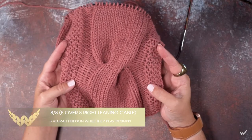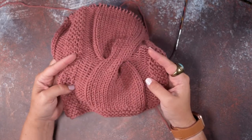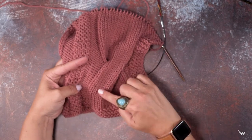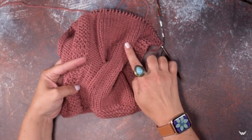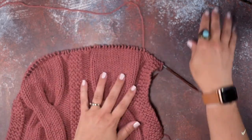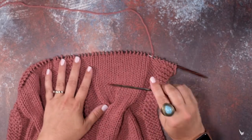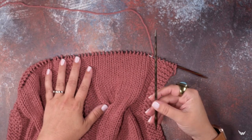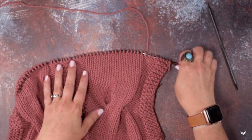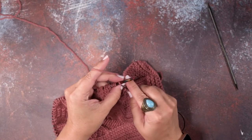Hi guys, this is Clara Hudson of While They Play Designs, and in today's video I'm going to be showing you how to do an 8 over 8 RC. This is a 16-stitch cable that has a right lean, with eight stitches crossing over the first eight stitches. Since this has such a large number of stitches, we are going to be using a cable needle or a DPN that's close to the size of the needle you're using in your pattern. The first thing we'll do is work up to the point where we're going to create our cable.